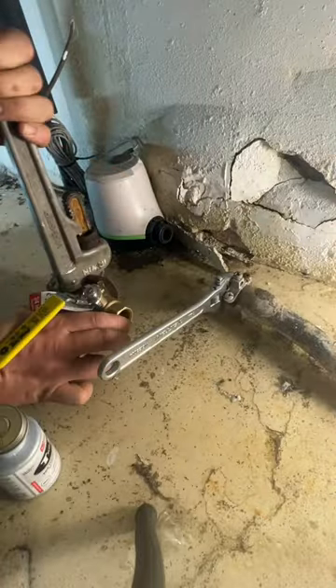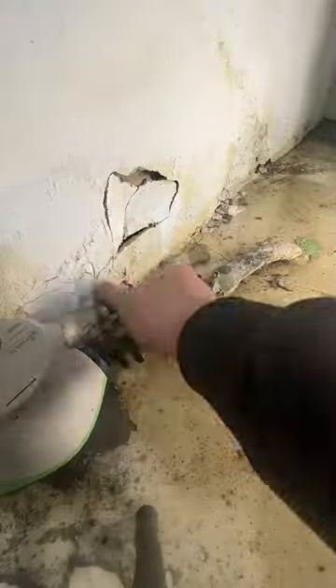First thing we're going to do is drain the water out of the system and remove the top of the globe valve. Once the valve is removed, we're going to prep the meter fitting, take the handle off the valve, and reinstall the valve.